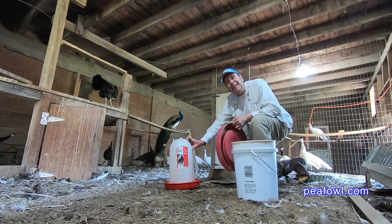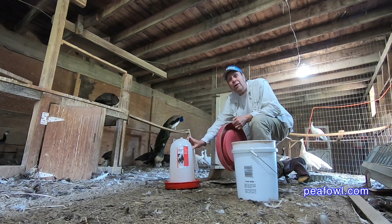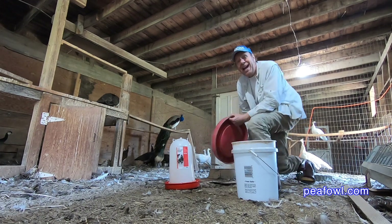Everybody's making a lot of noise because it's spring — it's May 1st — and we are so excited on the peacock part, so let's see how this goes.